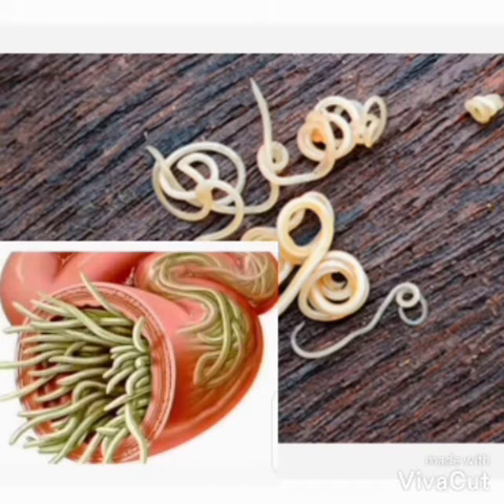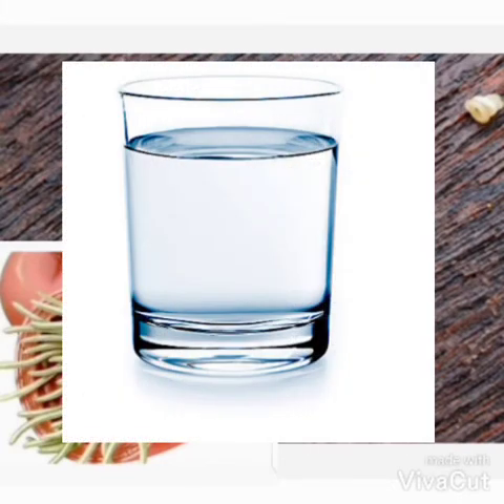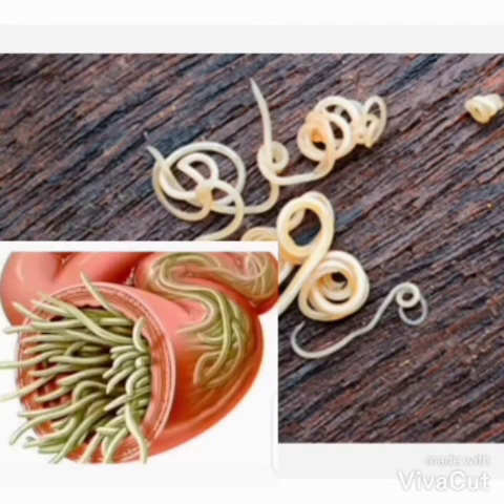From 12 years old you can use it, but less than that cannot use it because it's too strong. When you are using it, you take one glass of water and put one coffee spoon of the powder, mix it, and take it every morning raw.